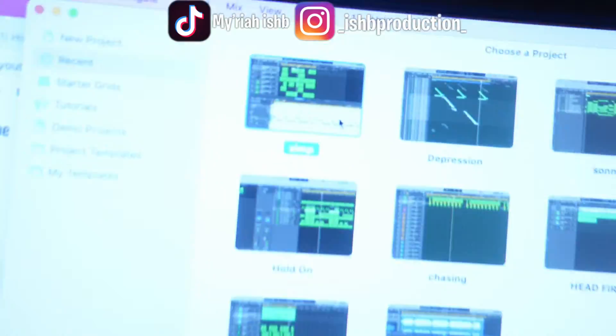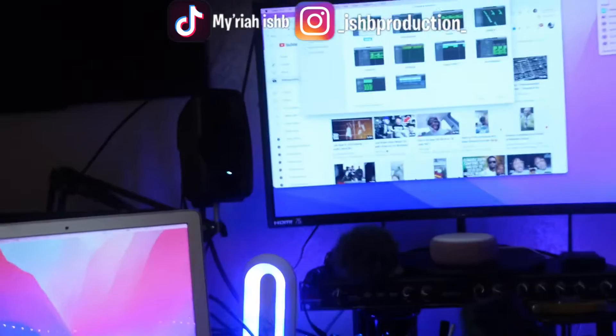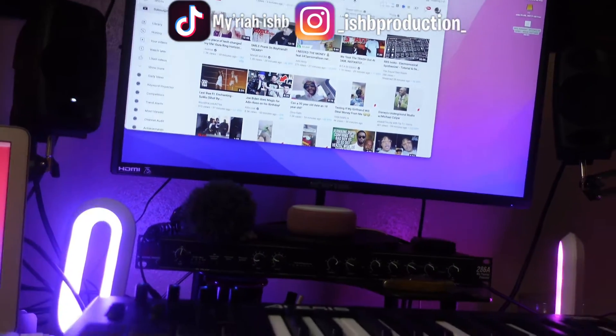So I actually called this thing 'Simp,' for real. I'm going to let y'all check this out. See that right there? That beat's called Simp. I just made it. Let's go through it. I'm going to show y'all the elements of it real quick as we go through this thing.